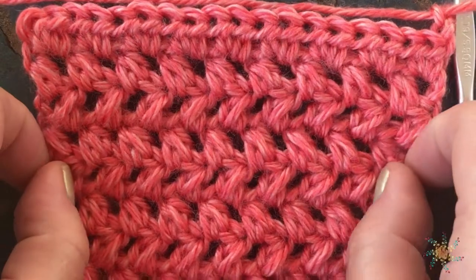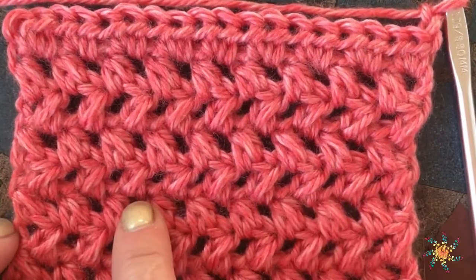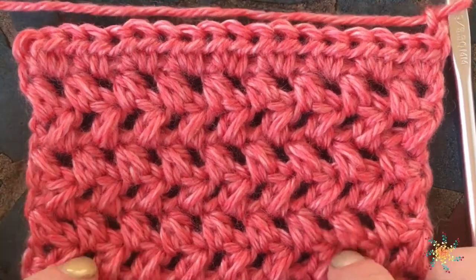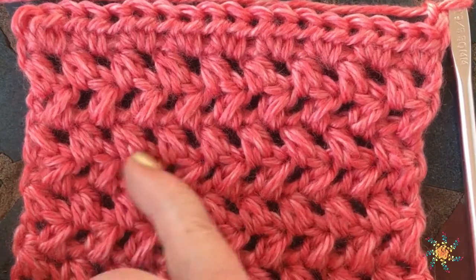Hi there, welcome to Start a School Crochet. This is Tasha. Today's tutorial is going to be the half double crochet two together, and here I've created a little swatch that has the half double crochet two together in rows.